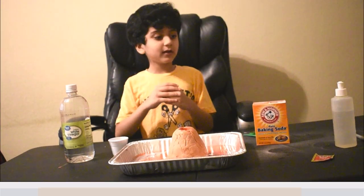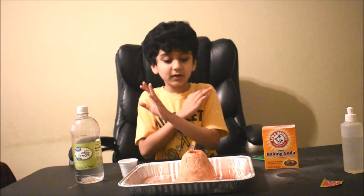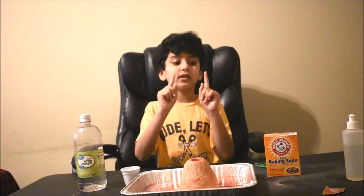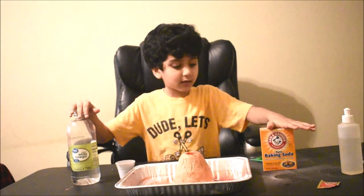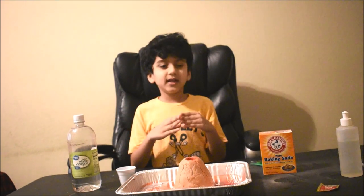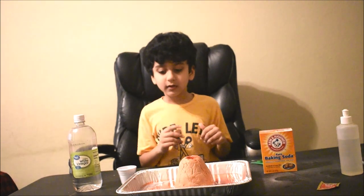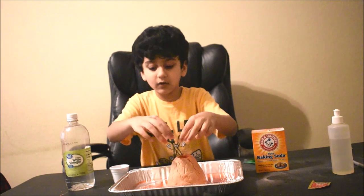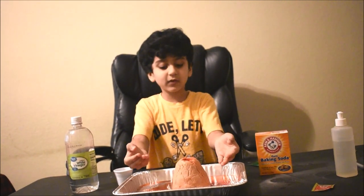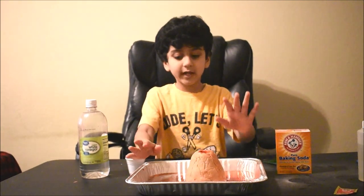By the way guys, do you know how this is possible? How it erupted? Well the answer is so simple. It is because of the chemical reaction of vinegar and baking soda, and when the two mix together, they result in a gas called carbon dioxide. So then when I poured them in, they erupted and resulted in a volcanic eruption. So this is how the volcano erupts.